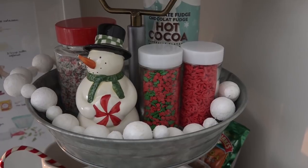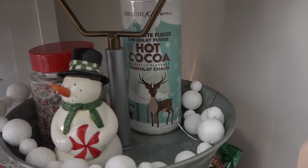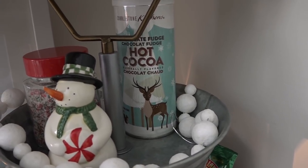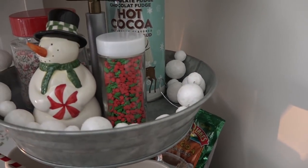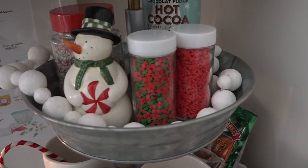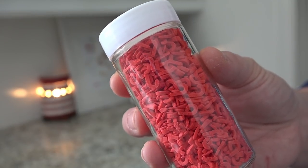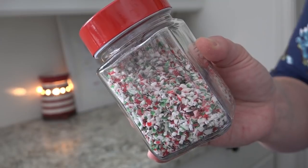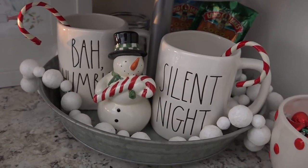Starting at the top, I added some hot cocoa in the back. I like that after we use the cocoa I can just refill it with a cocoa we like and keep using this really super cute container. Next I've added some little jars of toppings — we have a bulk food store here in Canada and they had some holiday themed sprinkles, candy canes, holly berries, and crushed candy canes.